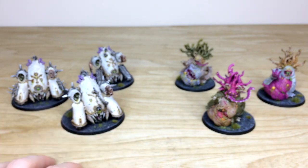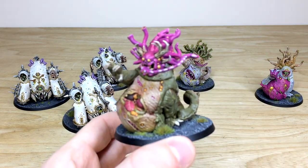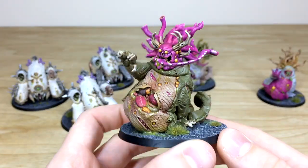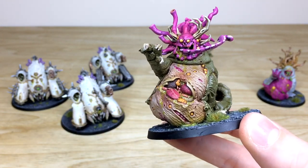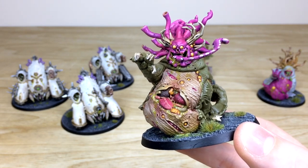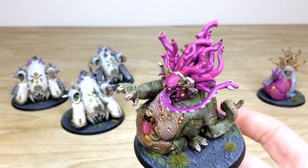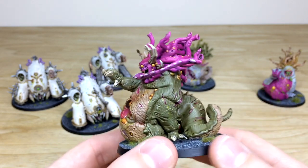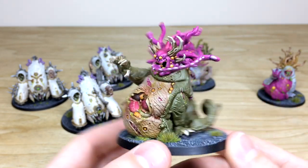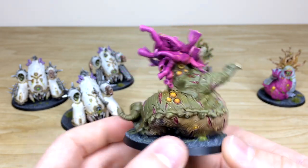Now the Beasts of Nurgle — really cool models and very unique. What Simon's done is made each one individual so each has a very unique look. The first one has a ripped stomach with all the guts and organs leaking out, vital fluids dripping, a nice lacerated tongue, all the horns highlighted. The same consistency with pustules painted in that complementary yellow to match the plague bearers, and tentacles done in a lovely pink.